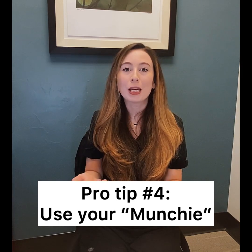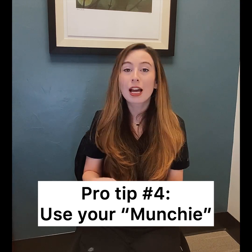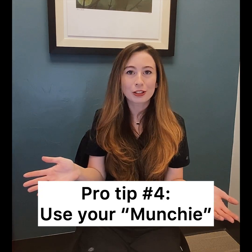My pro tip is to make it a part of your daily routine. I personally like to do it when I'm driving to or from school or work. When you're chewing on that, it's kind of a mindless activity that you can do, get it out of the way, and start your day.